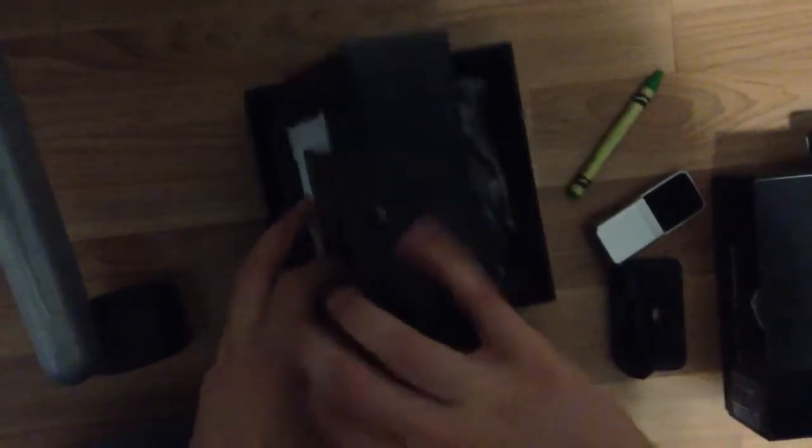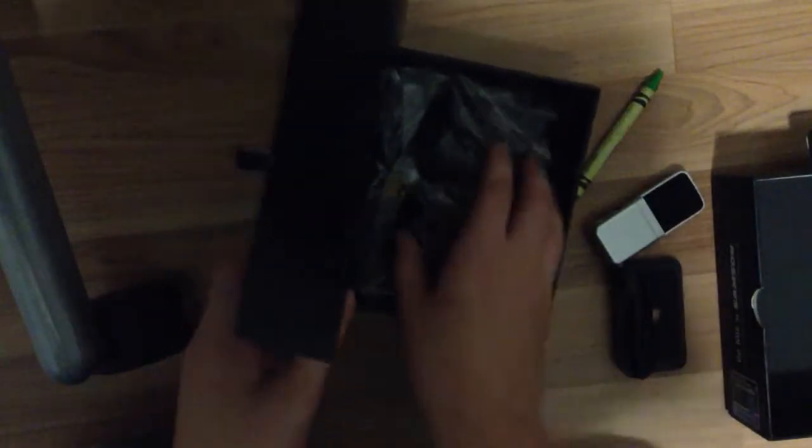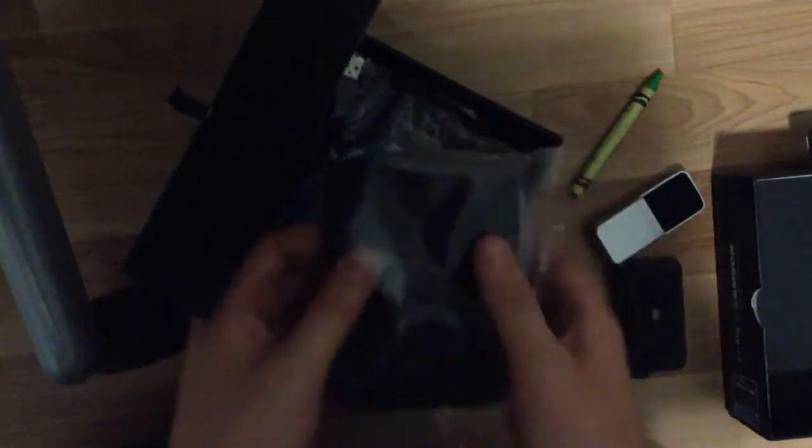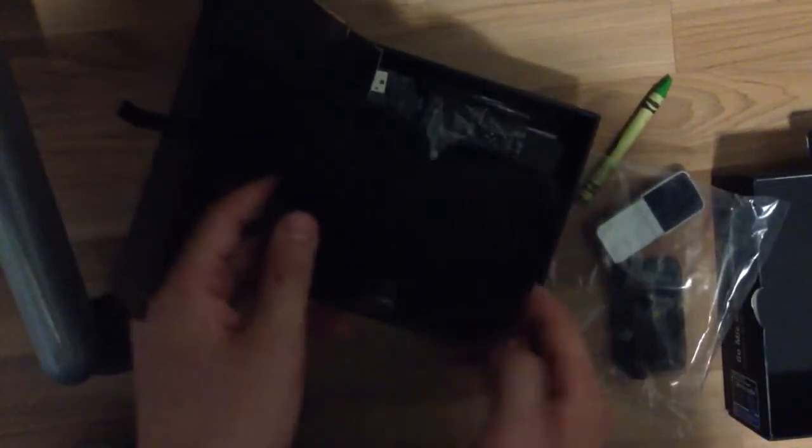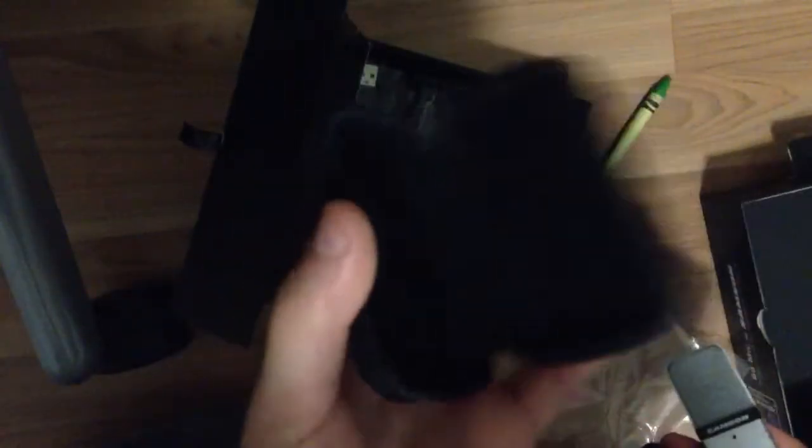Let me try to focus the camera a little bit. That's what I'll get next — I'm gonna get a camera, too. So here's what's next: there's some kind of carrying case, it looks like, to hold it. That looks pretty nice — a little foam carrying case with a zipper.